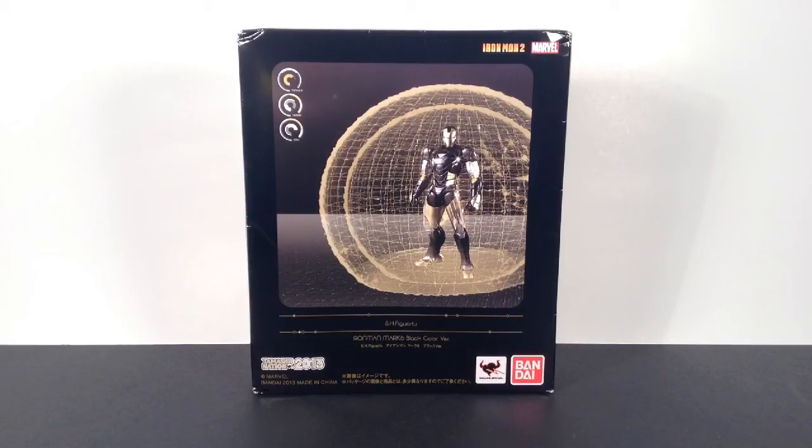Today we're going to be taking a look at the Tamashii Nations Iron Man 2 S.H. Figuarts Iron Man Mark 6 limited edition black and gold version Iron Man figure.